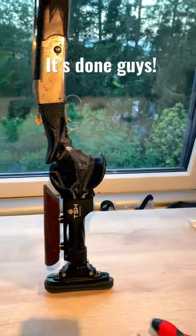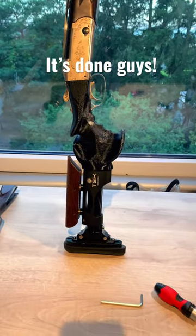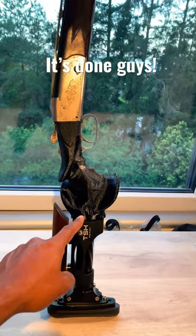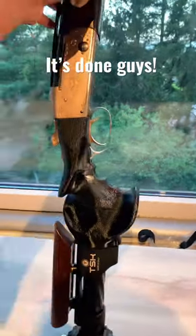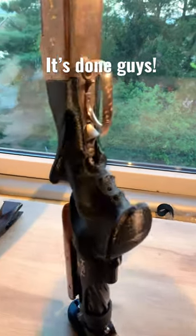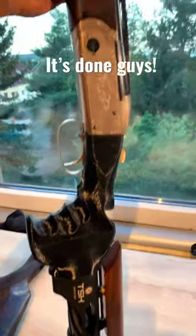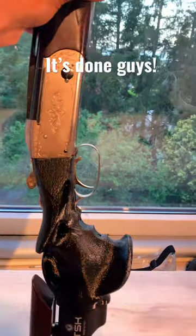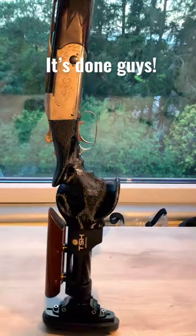I thought I'd use my modeling skills to create something unique. So I scanned in the ergo sign grip and created an adapter for the TSK stock. Now I have a really cool grip with an enormous palm swell and finger grooves. It fits all Krieghoff K32 and K80 models because the receiver-to-stock junction is the same. Excited to take it to the shooting range.